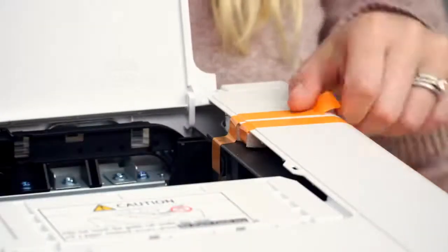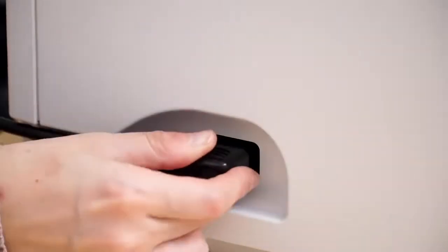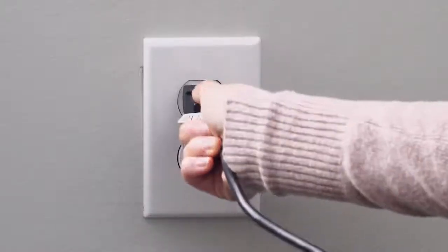Lift the top cover and remove the tape along with the foam. Do not replace the foam — that foam can be discarded. Next, attach the power cord and plug it into the outlet.